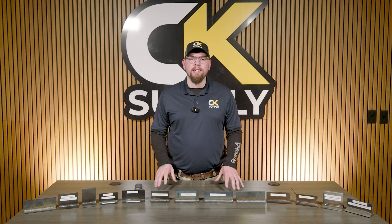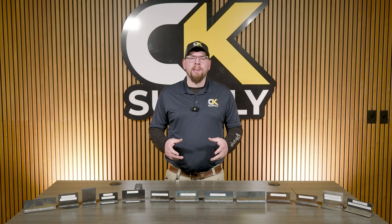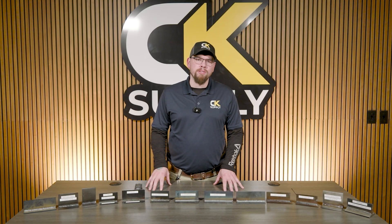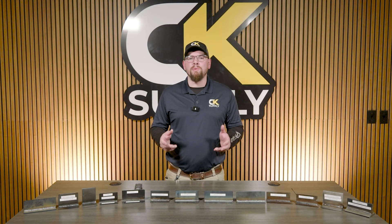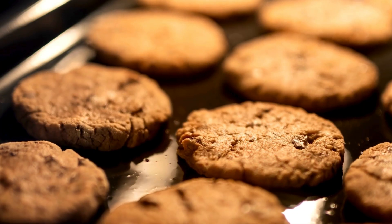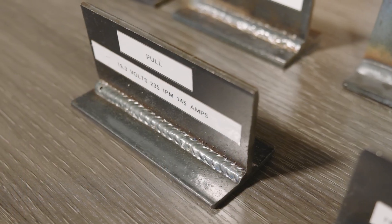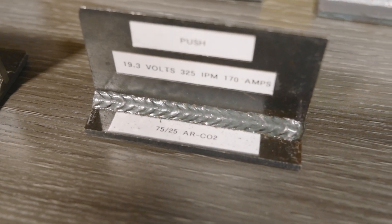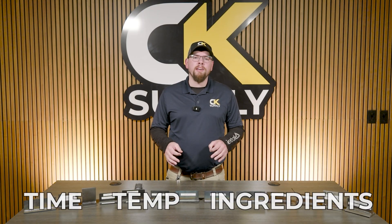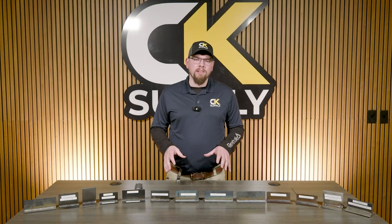You could say a good weld is one that doesn't break, and while I would agree, it's a bit more complicated. Making a good weld is almost like baking a fresh dessert. We've all had a cookie from the grocery store — not too bad, it's sweet, maybe not the greatest. But go to a real bakery and that cookie is amazing — fresh, done exactly right. That's what welding is like. Everything was selected exactly right: time, temp, and ingredients, all tailored to get the best desired outcome. And that's what I'm going to cover today — how to make the best weld with MIG welding.